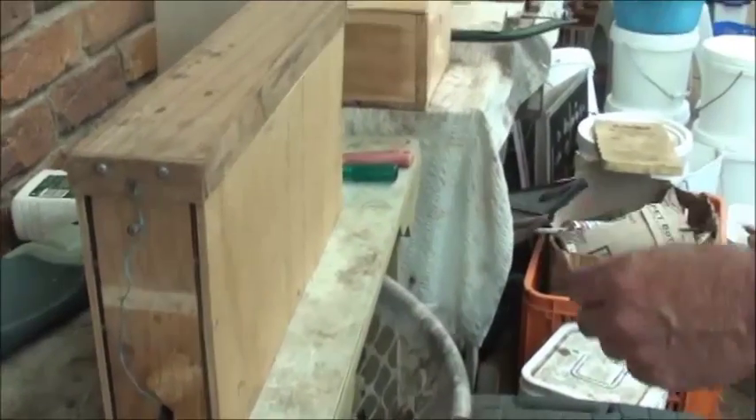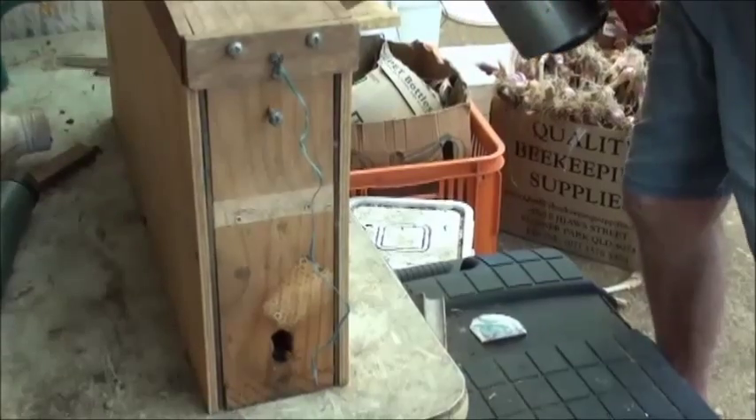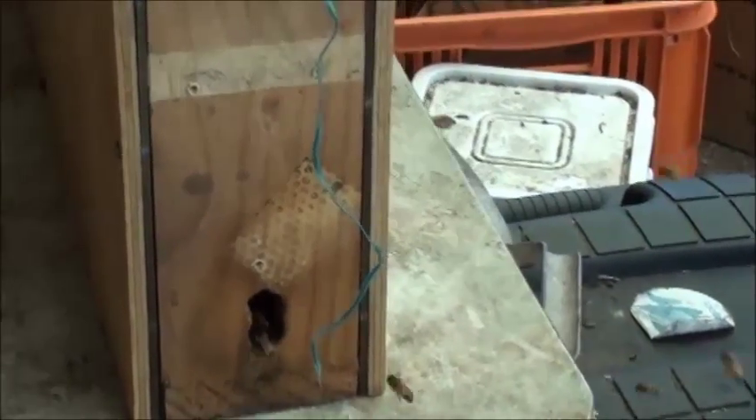Jeff and Wilma at Budrum, and I just want to do a modification to our observation beehive. They've got very strong, so what I'm going to do is make the hive a bit wider. I'll take the cover off.